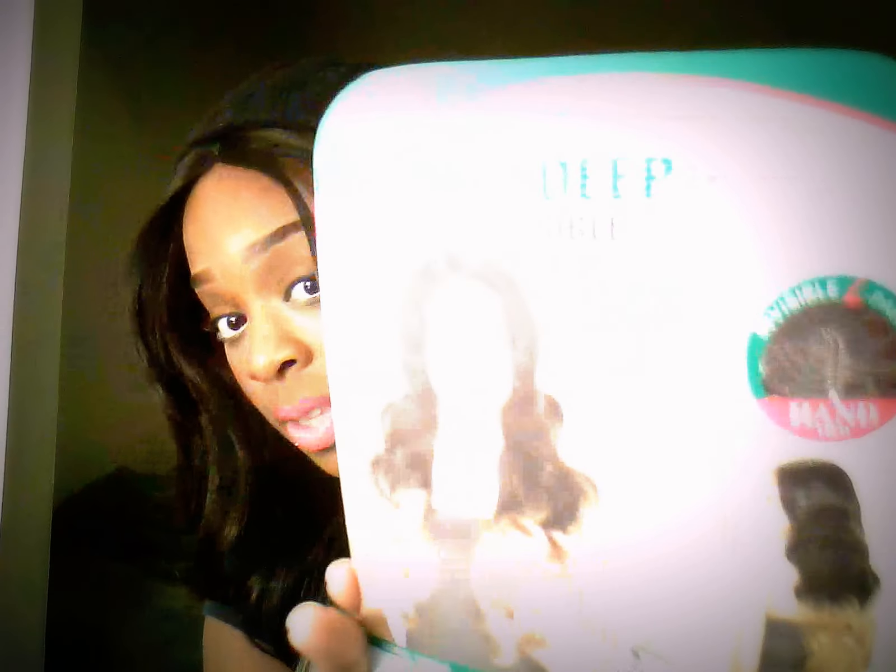Hi everybody, I'm coming to YouTube today — hope everybody is doing good. I got some new hair this morning. The hair I got is the Model Model Invisible L Part wig. It's a deep invisible style and the part in the middle is made with lace, in the shape of an L part.